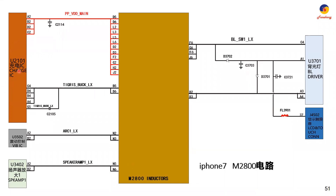First, we look at this one. This is the charge IC. Charge IC here, VDD main — here is VDD main. VDD main connects to many pins of the inductors, also to the charging circuit. This is the back line. This is vibration IC. ARC1. Speaker 1 — speaker amplifier 1, U340. And this is the backlight driver.